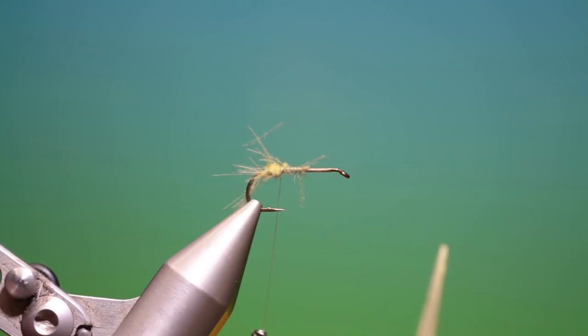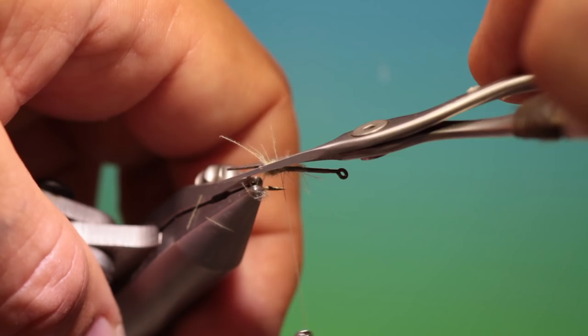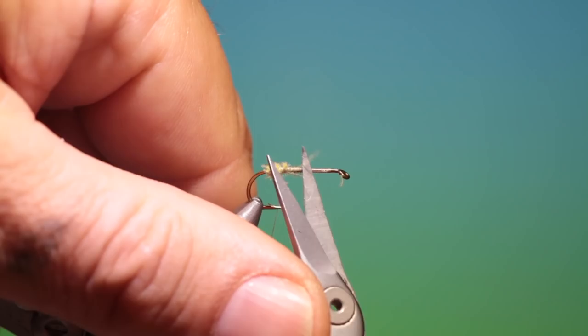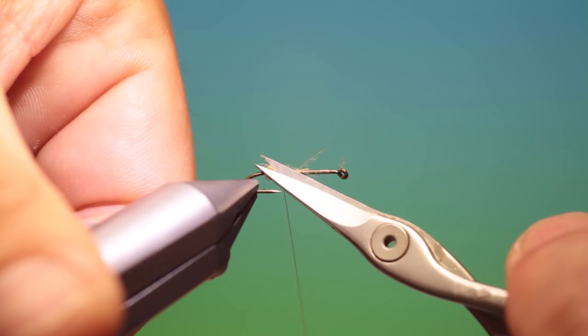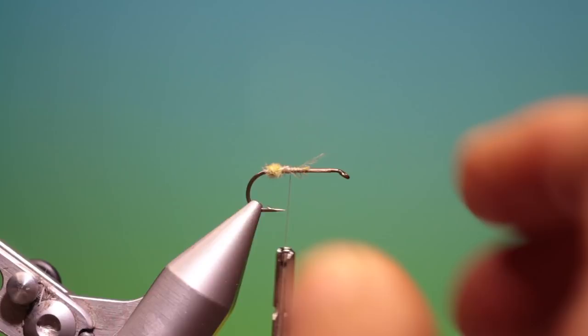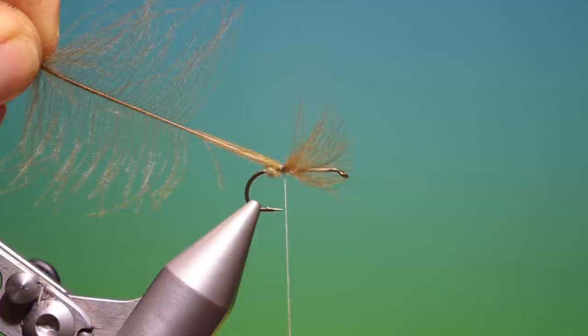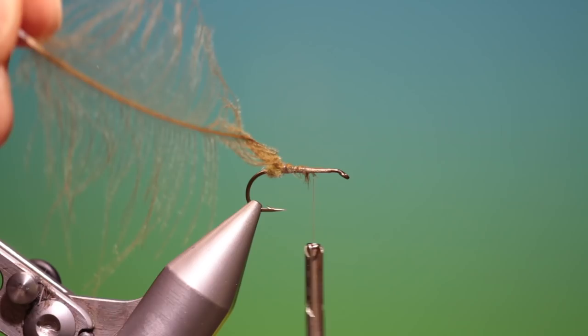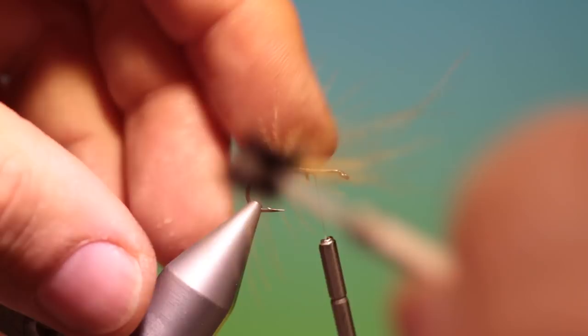Remove that. We can trim off all these on the egg case. Let me just go over the end of that. And we need a large dark olive CDC hackle. Pull that through, tie that off and go forward.